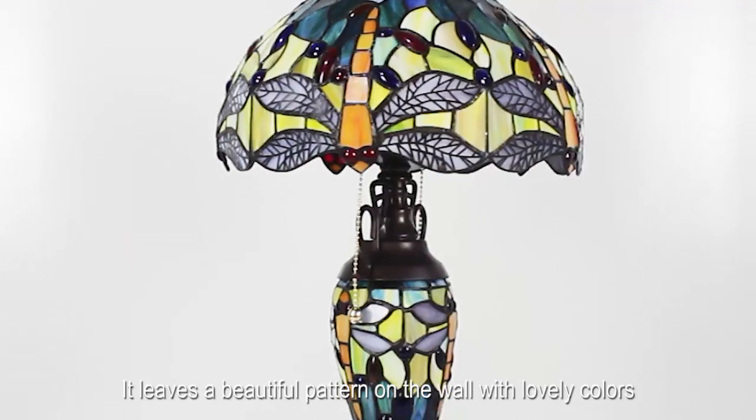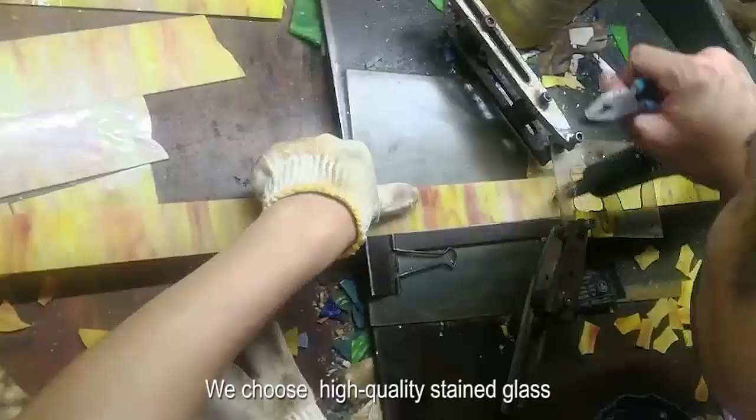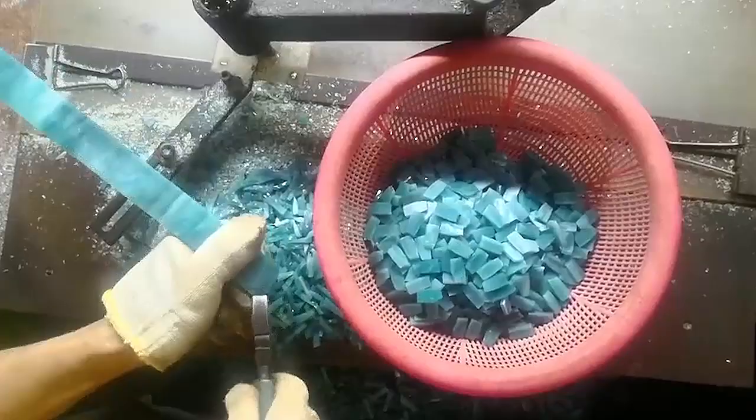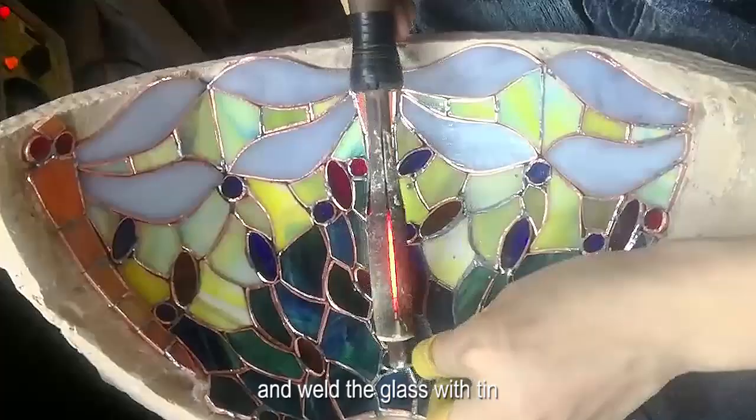Fill your home with a warm atmosphere. We choose high quality stained glass — after cutting, grinding, and edging, we put the small glass pieces into the mold according to the pattern and weld the glass with tin.